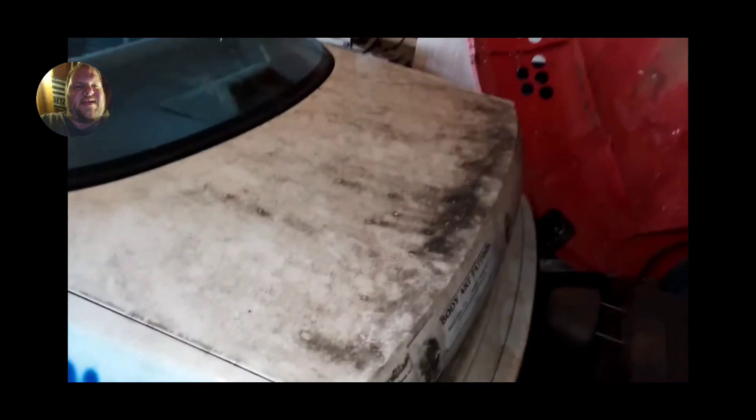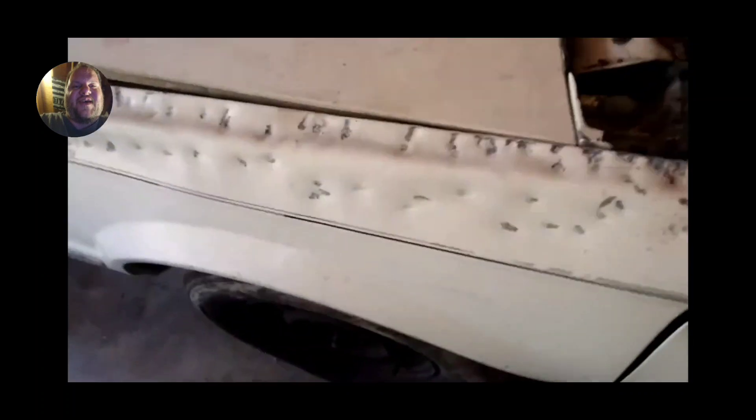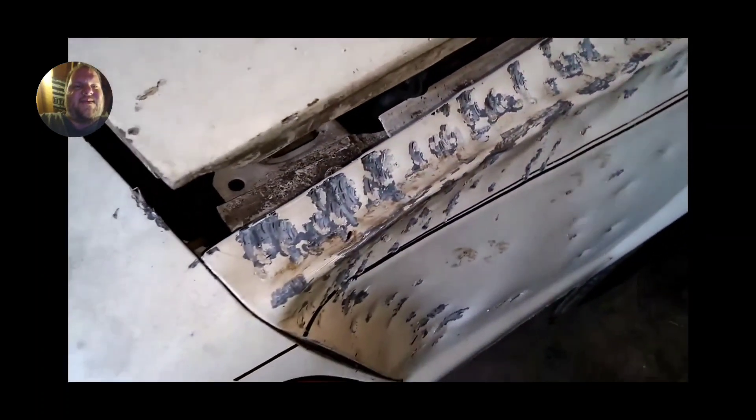Got the trunk open, starting to strip out the trunk, getting the back tail lights out. With this one, I learned one thing — never cut the back tail lights out. There are four wires wired into the tail light cluster that go to your fuel pump. I did the dumb thing and cut them. But on future Buick Centuries I've built, I learned from that.